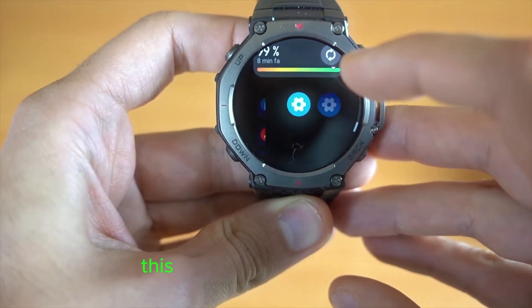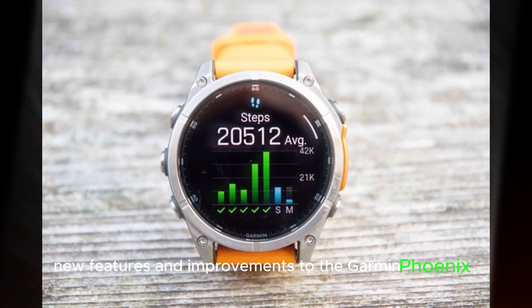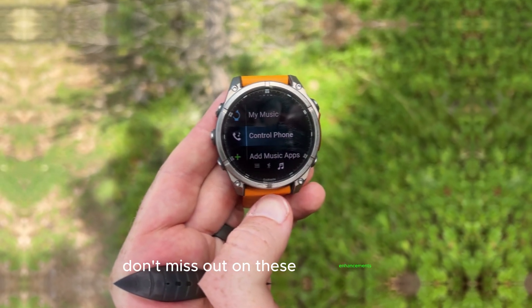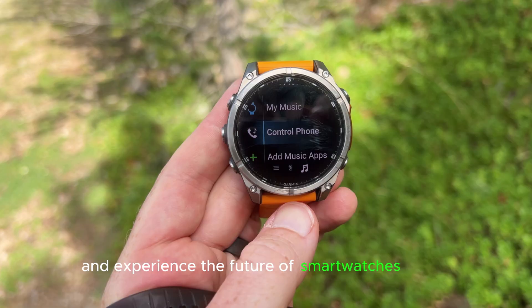This major update brings exciting new features and improvements to the Garmin Fenix 8 and Enduro 3, making these already impressive watches even better. Don't miss out on these enhancements — sign up for the beta program and experience the future of smartwatches today!